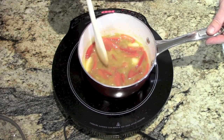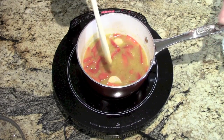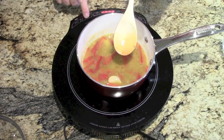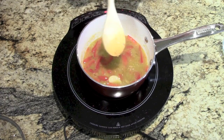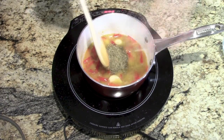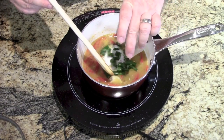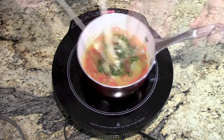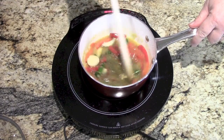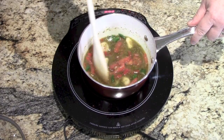So it's been simmering for about 15 minutes and everything's nice and soft now. We're going to turn the heat off, then add our oregano, the salt, and the little peppers — make sure you do seeds and all. Give this a good mix, and we're going to let this cool down for about 15 minutes.